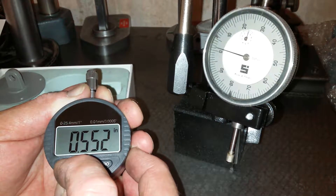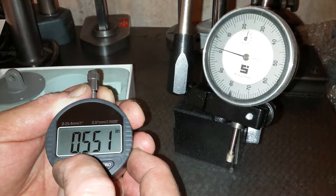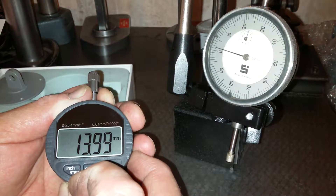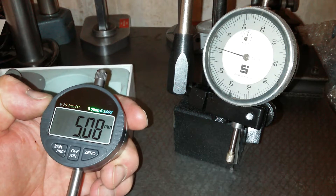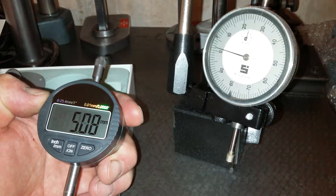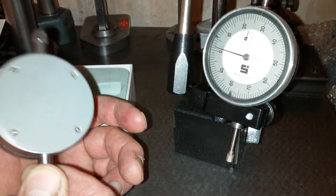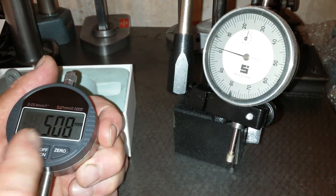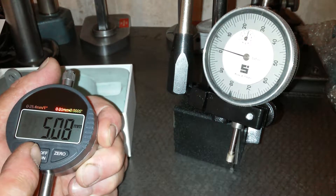0.552 is 14.551 millimeters — 13.9 — obviously I'm going to move a little bit. But as you can see, this has clearly got a zeroing problem. So although it was a good idea to get it, unfortunately it's going to have to go back because it just does not zero. And here it is in action.